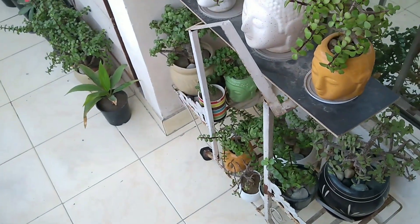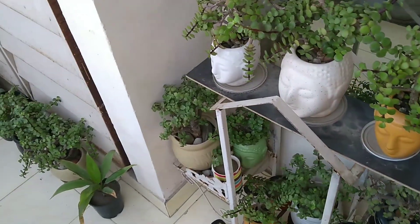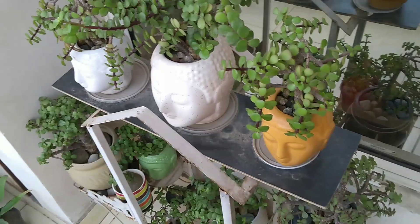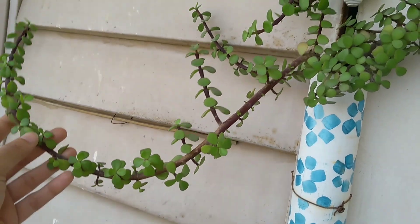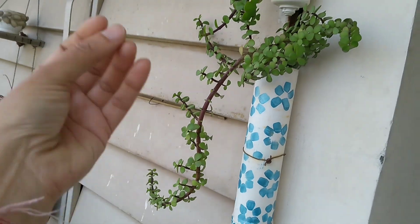One of the plants for hanging baskets and railing planters is a jade plant. If you don't prune it, it will trail down in the spring. If you want to put it in a hanging basket, don't prune it — just keep it growing from the middle of the branch.